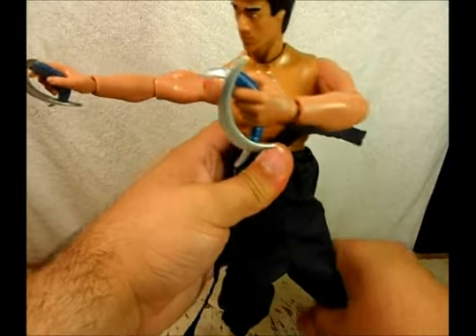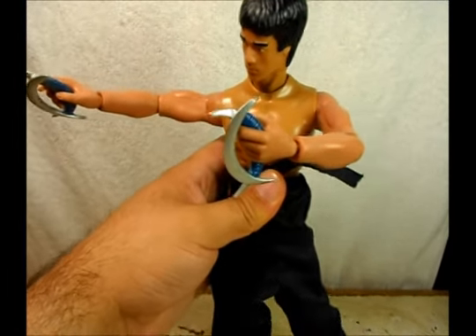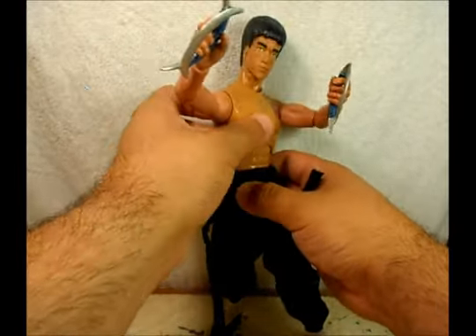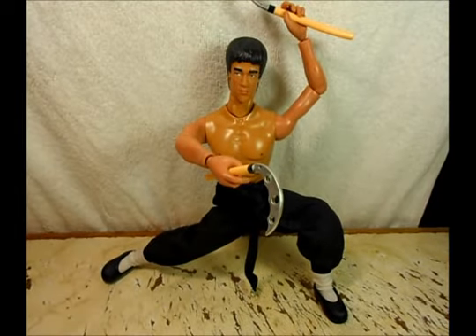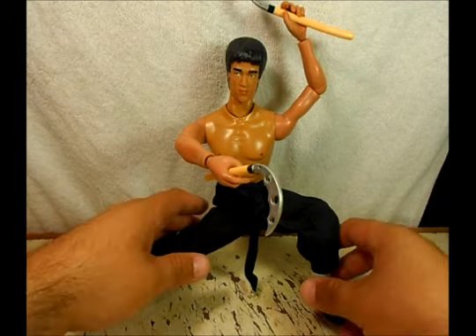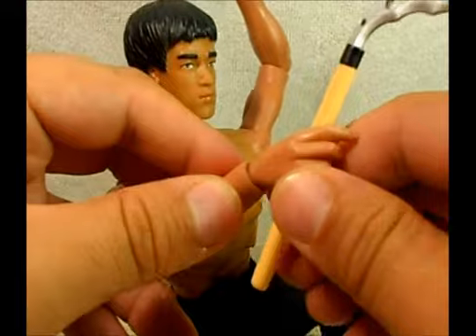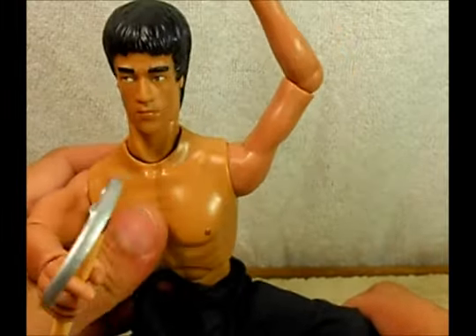He can grab his weapons, no problem with that. He's a little bit tall for this camera angle — I'm sorry about that; I should have brought the bigger tripod. It's pretty cool, pretty nice figure. I don't know what year this guy was made or shipped out, but they look cool.